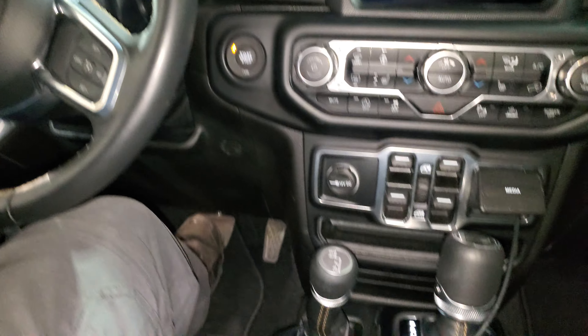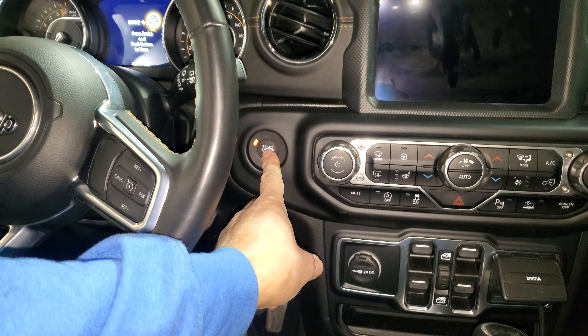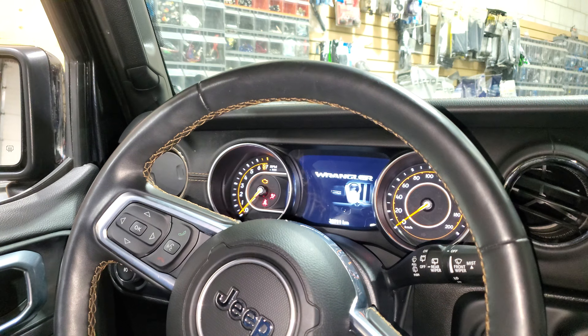So I'm going to show you — pressing the brake, as you can see I'm pressing the brake, I'm going to press the push button. As you can see, this car does not start and is not going anywhere.